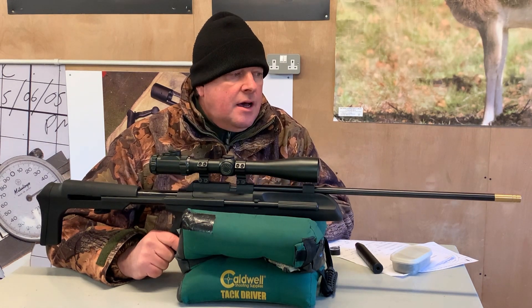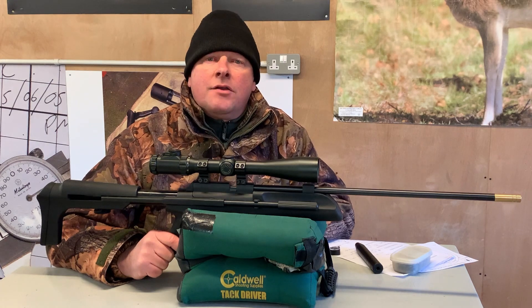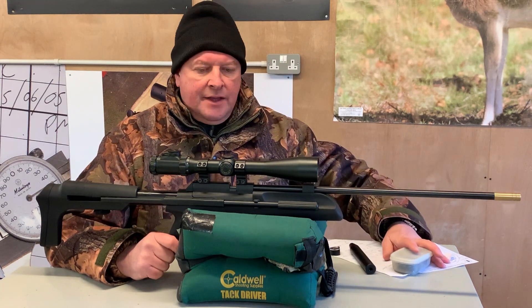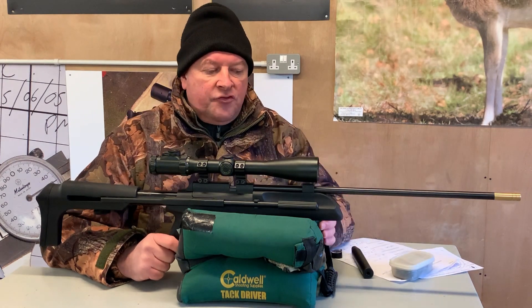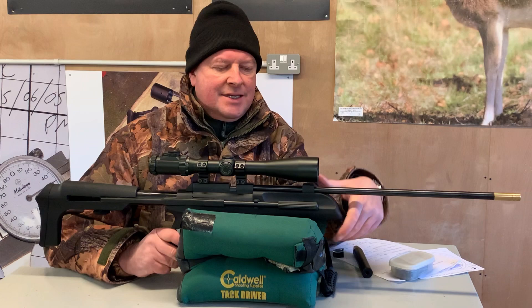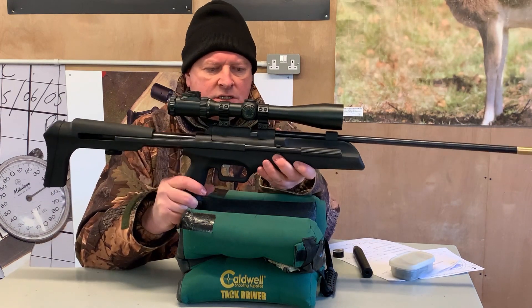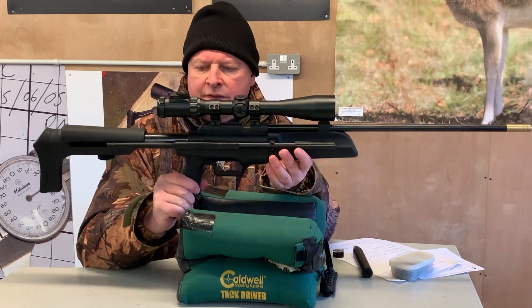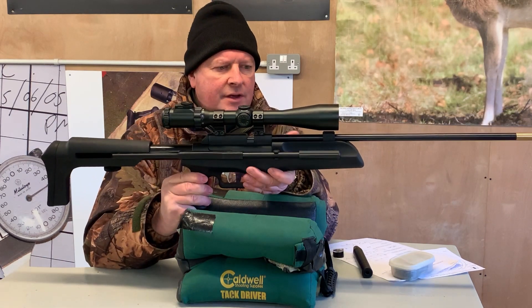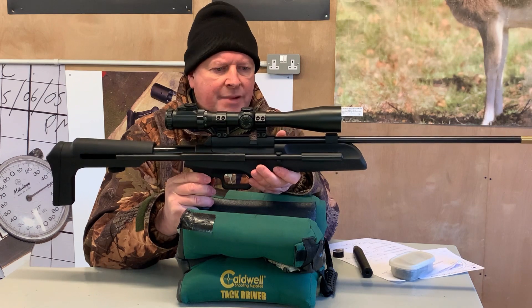This one is the Artemis SR900S, and when I saw this listed in their catalogue a while back, I was intrigued to get hold of one because what makes it interesting is it's a spring-powered gun, but to me it looks a bit like a pneumatic, with the exposed cylinder and forward barrel.